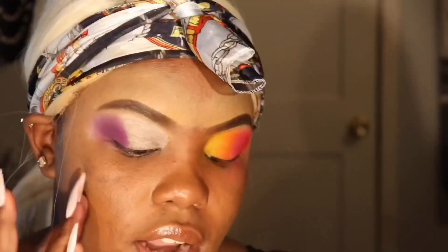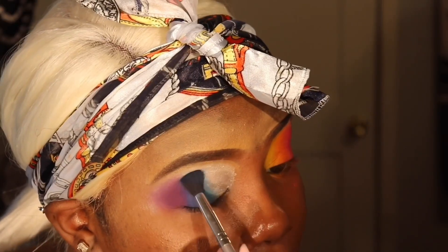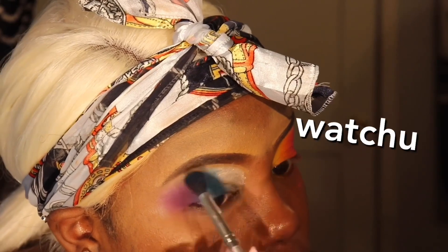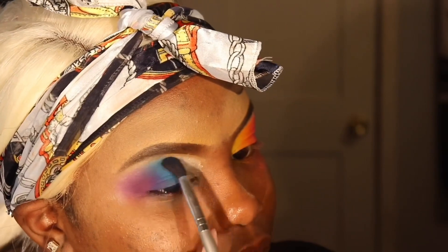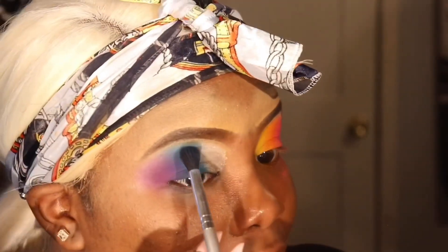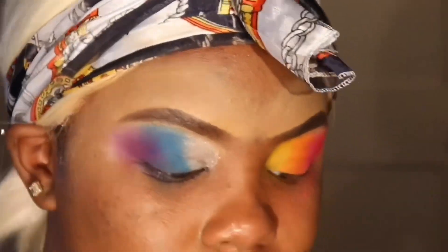Now I'm going to take this blue that's in the palette — a pretty kind of ocean blue. Just trying to blend it in and make it work. Look at these colors — I hope you're seeing this pigment and thinking she's doing too much! This pigment on my eye over the white base is just so pretty. Let me get out of my feelings.